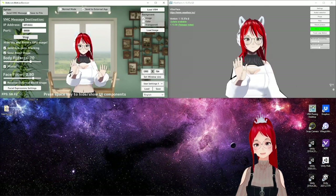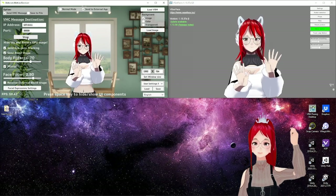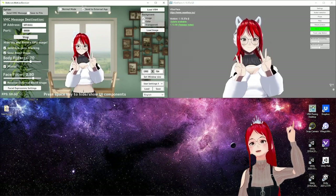A tutorial on how to set up Meow Face can be found here — I linked it in the top corner if you're having trouble with it.